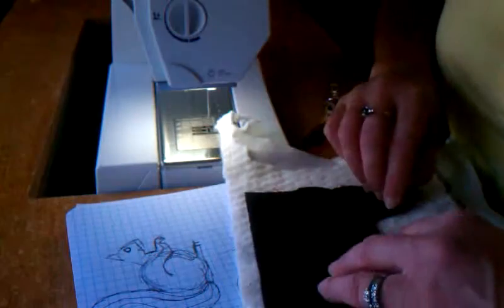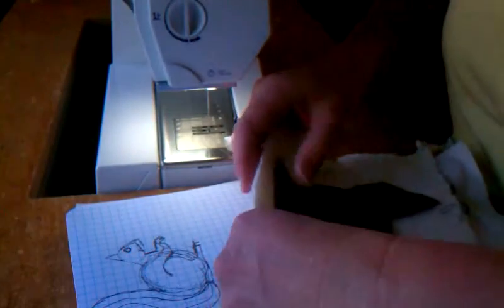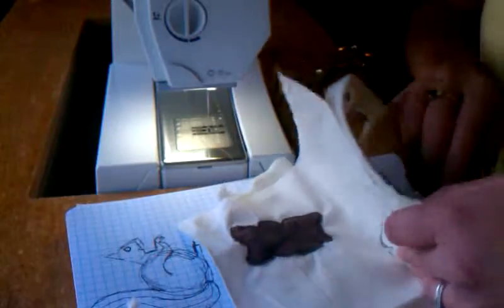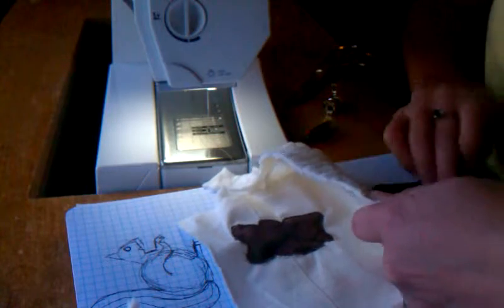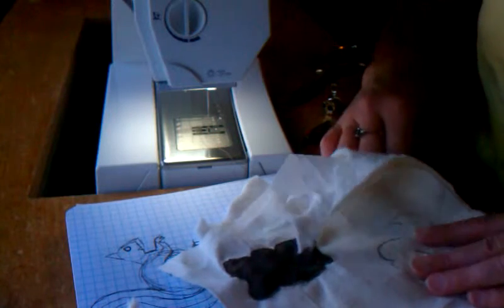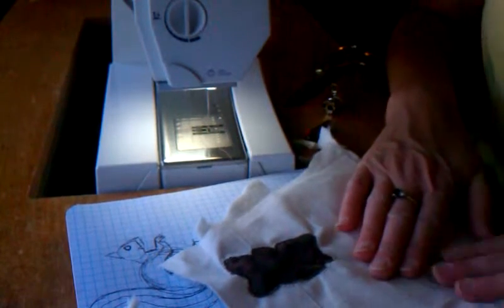I can cut down a little bit there. Turn it over to the wrong side again and make sure all my layers line up. My silky fabric wants to shift around on me, but I think I've got it now.